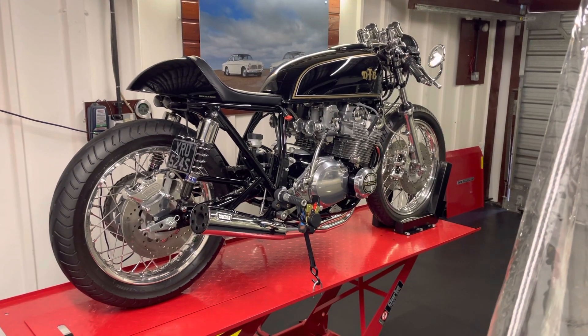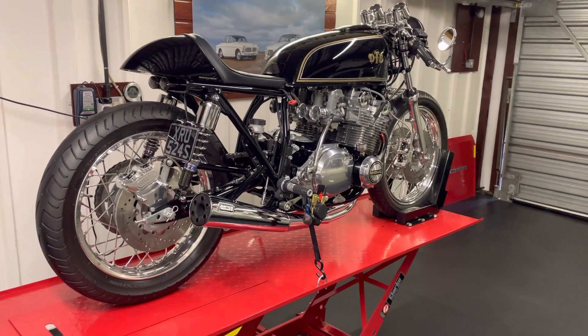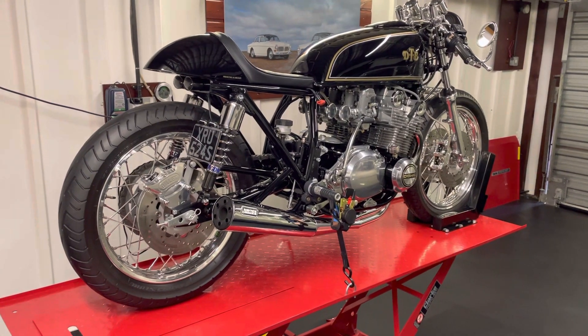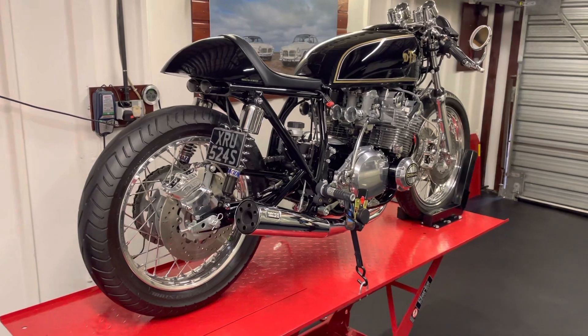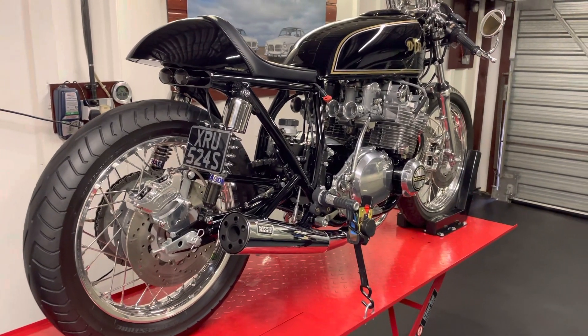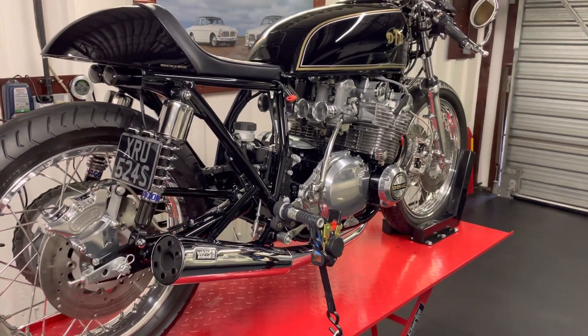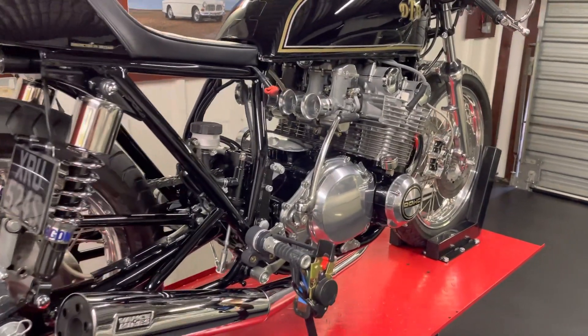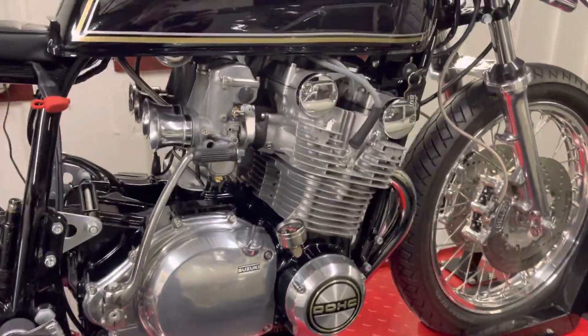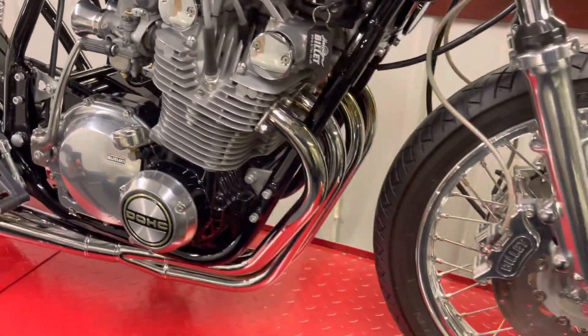Hey guys, welcome to my short video walkaround of my GS750 Suzuki cafe racer — I might start it up as well. I've had this bike for about seven or eight years, originally with my late father. It's just a lovely machine, a really pretty looking bike.